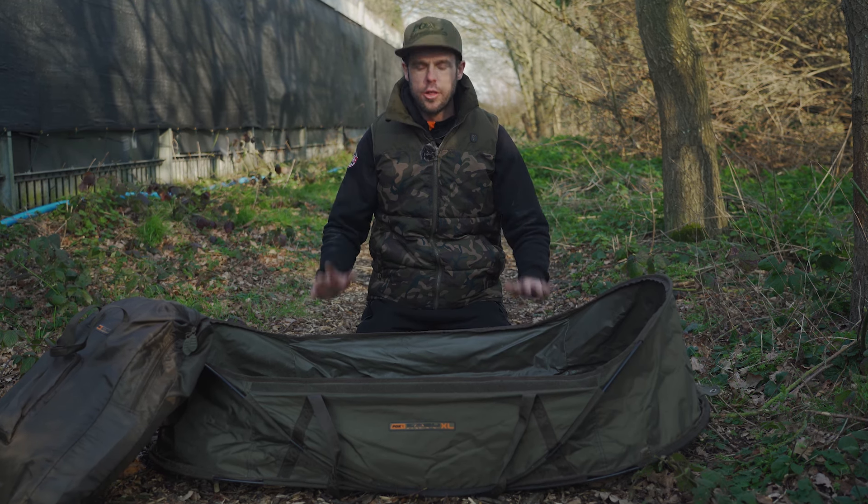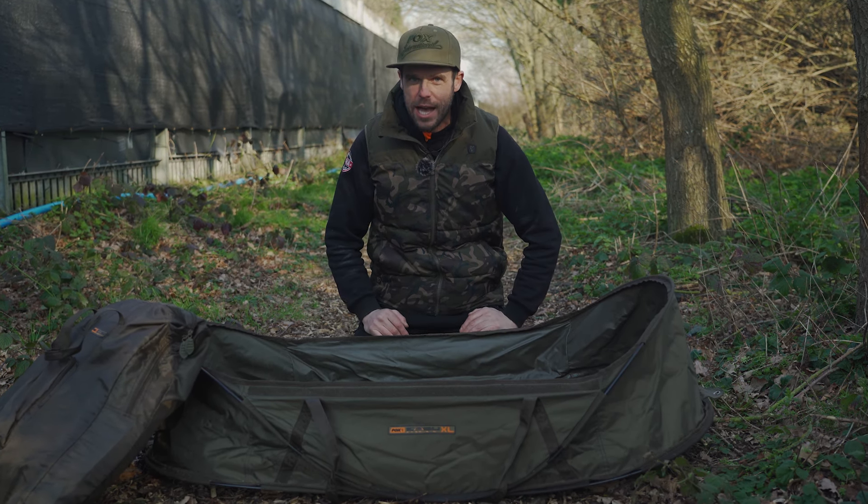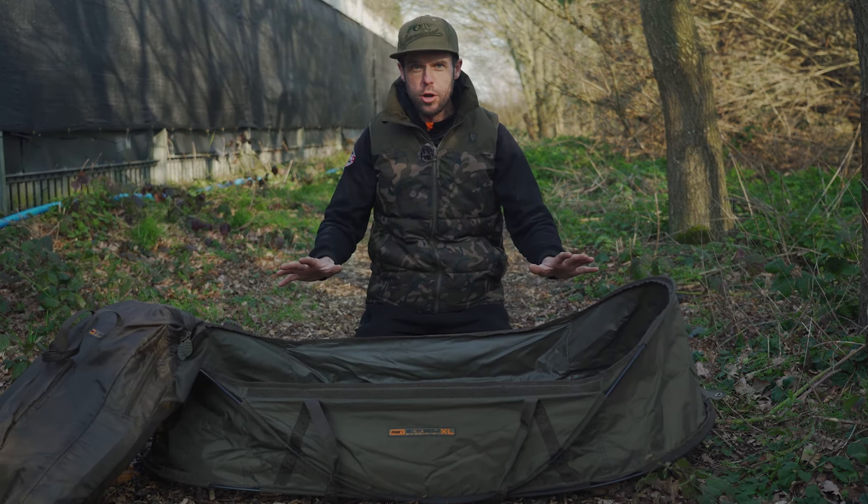Here we have the brand new Easy Mats — new and improved. There are quite a few features on these that have changed from the old Easy Mats. I'm going to run you through them. In front of me we've got the XL version, and to the right we've got the standard version.